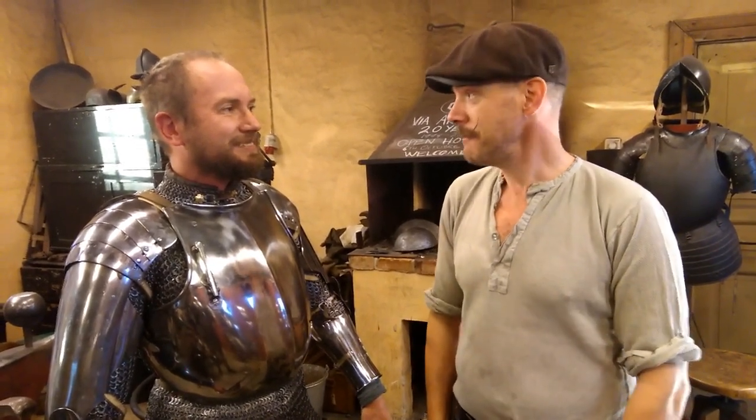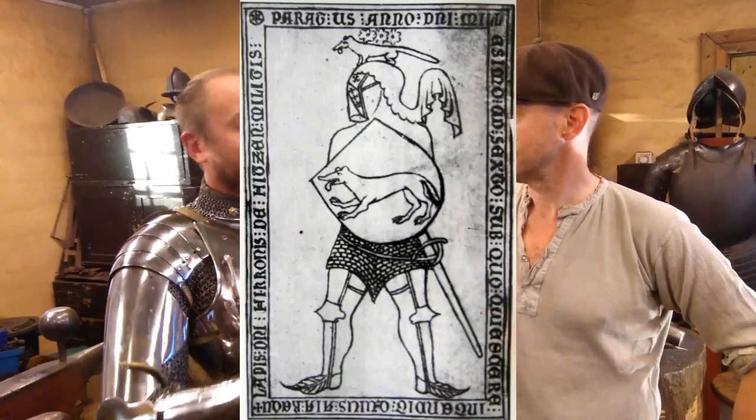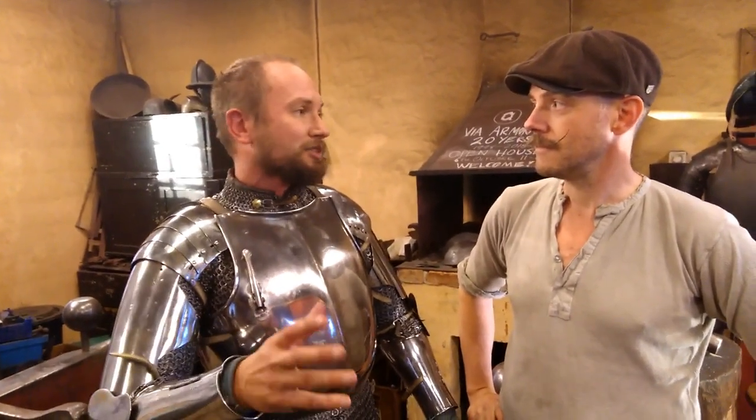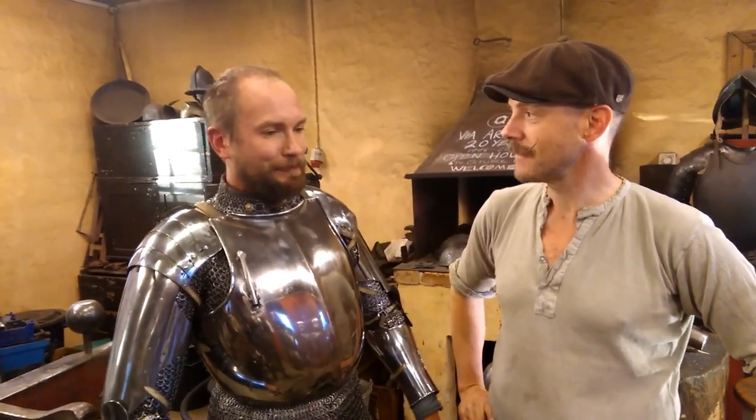I'm here with Thomas Neumann and we have made armor after an effigy. The effigy is of the nobleman Vicky from Vitsen, who died about 1406 or 1407. In Sweden we have very few armor effigies, so this is one of the few. I chose to recreate that armor because he had a manor just about 10 minutes drive from my home where I was born, so it meant something to me.